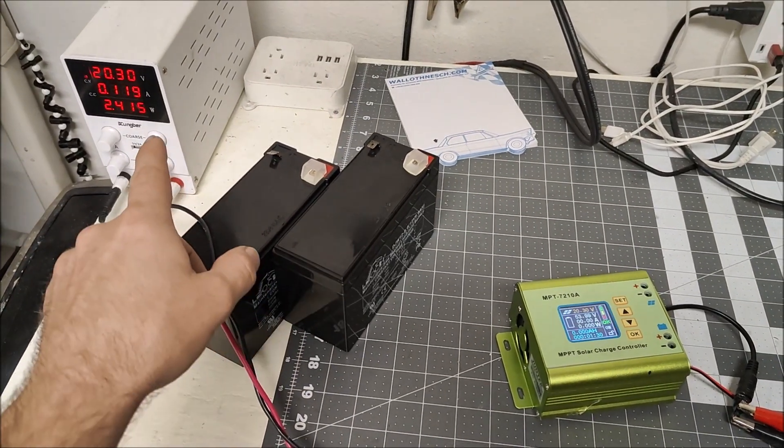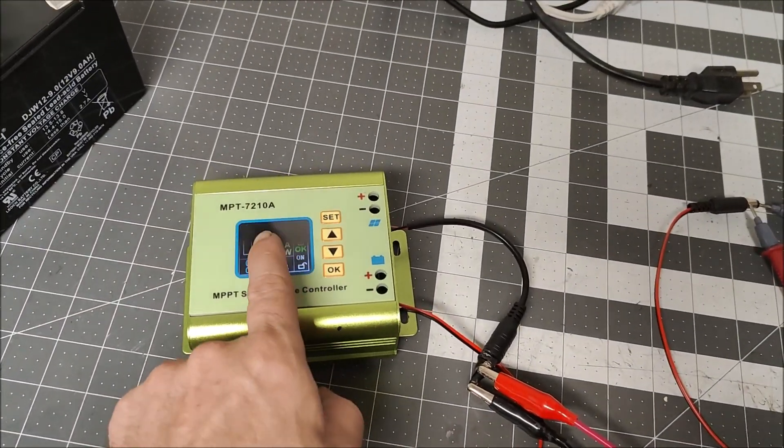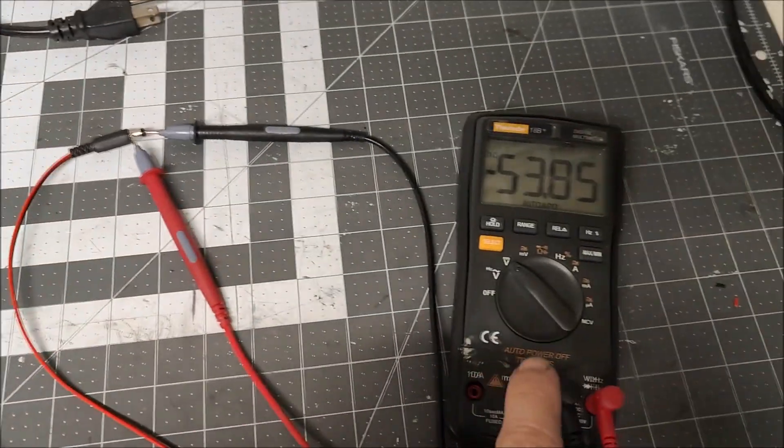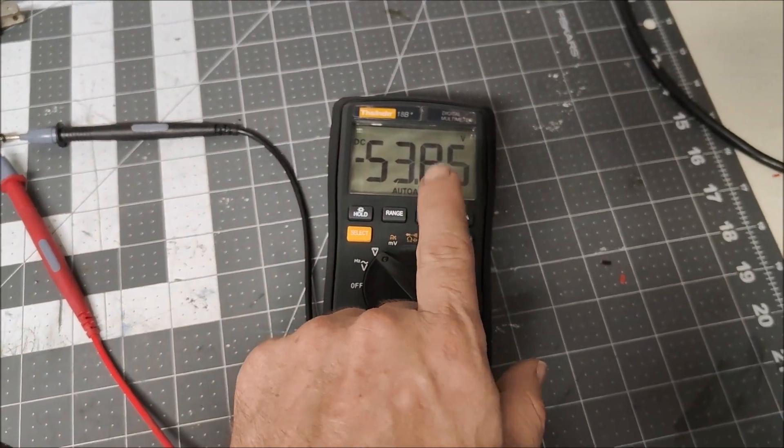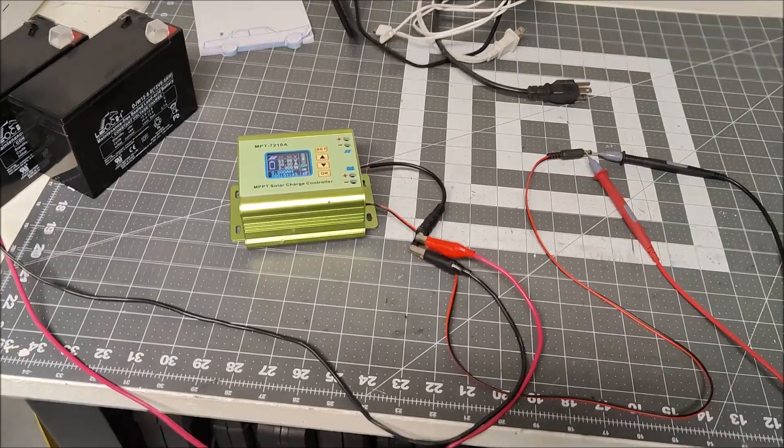So I rigged a quick test rig. I'm sending in 20 volts into the solar charge controller and I told it to output 54 volts. And you can see on the multimeter we are getting out 54 volts. So this will work as soon as I plug in a solar panel.